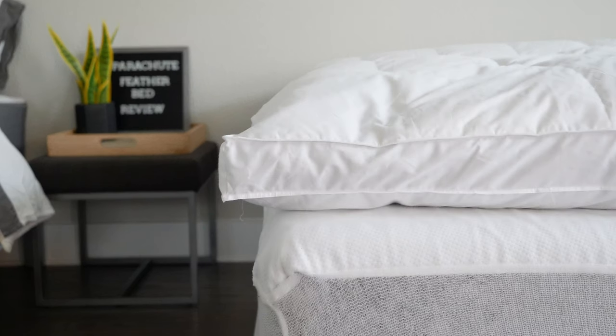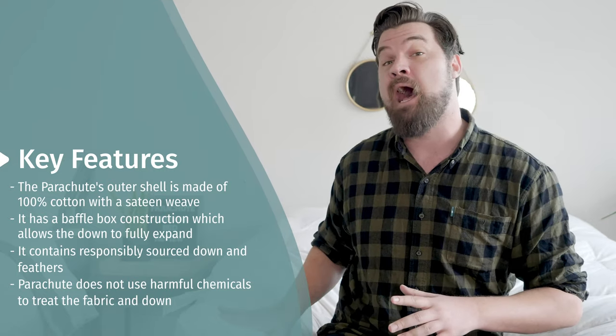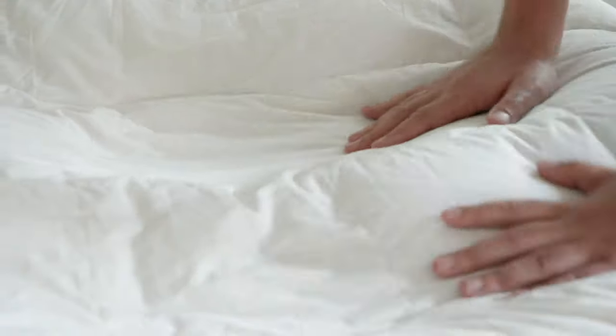Today we have the Parachute Down Feather Bed. Let's talk about the construction, moving from the outside and then going in. On the outside, it's going to be 100 percent cotton with a sateen weave. A sateen weave is going to be smooth and silky to the touch.